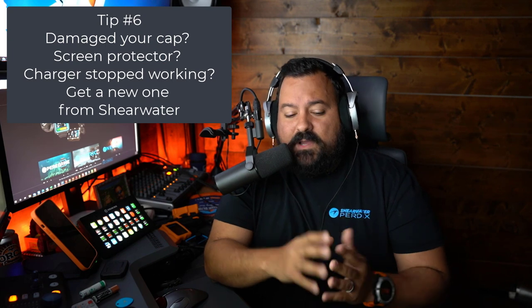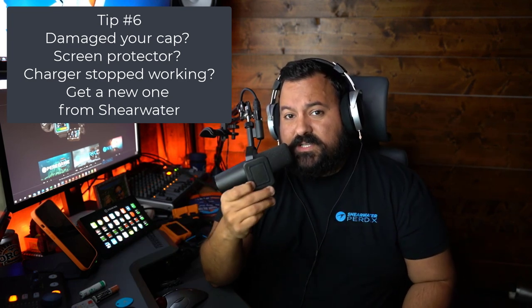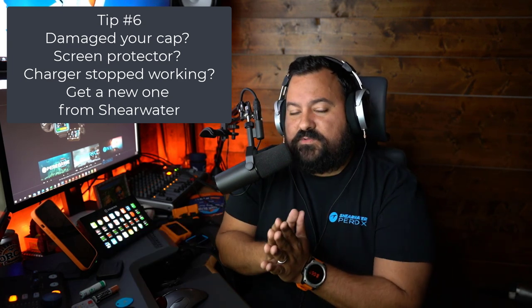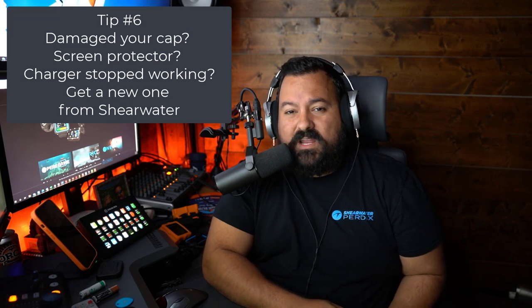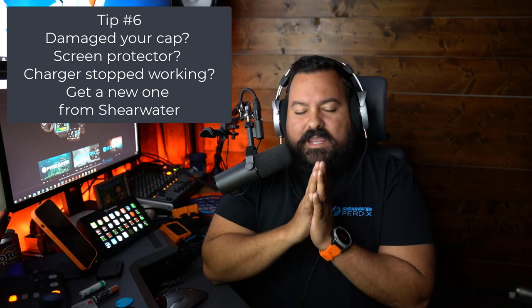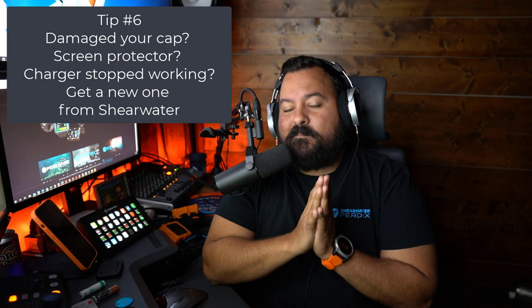If you already broke your cap by over-tightening it, don't worry. Just reach out to Shearwater and get a new replacement cap. Caps, battery caps, screen protectors, straps, and even chargers for computers with internal batteries are free from Shearwater if the original broke or stopped working. Now, this is not an official policy of Shearwater — I don't want you reaching out saying "Gus told me to ask for free stuff." If you broke something deliberately, just buy one from your local dive shop. But if it's not convenient to find a replacement nearby, reach out to Shearwater. They'll most likely replace it — they have the best customer service in the world.